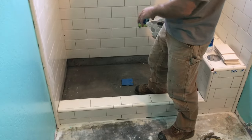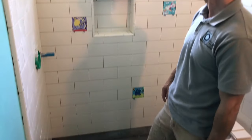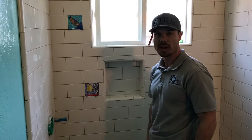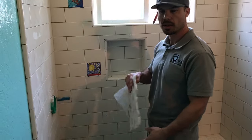We already have our mortar bed installed and our drain is at the right height. This is kind of just a cool little fun bathroom — the homeowner's kids actually made some tiles and we sprinkled them in the shower. So we'll get going on it. We got our mud mixed and we'll get setting this stuff.